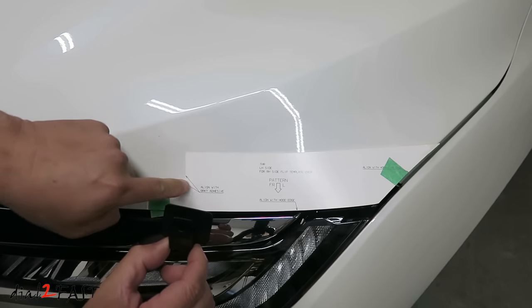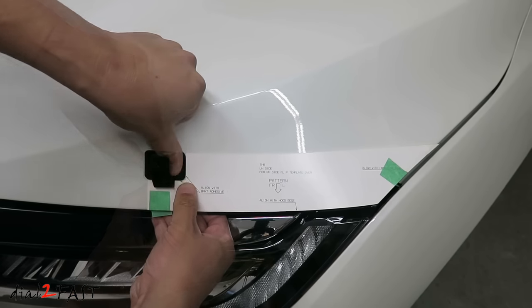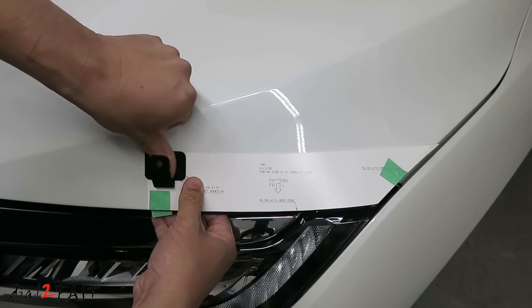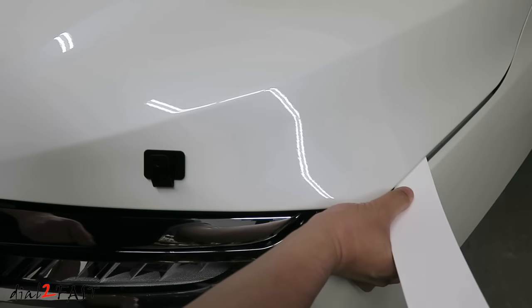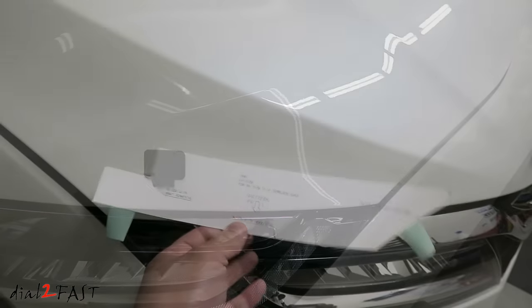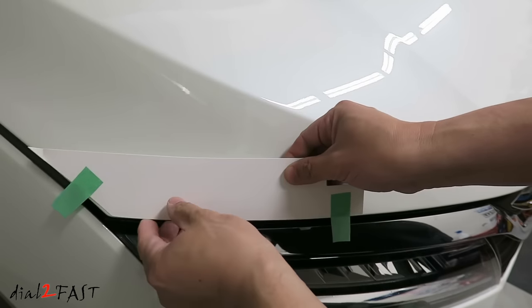Place the bracket in this corner right here. Now you can remove the template. For the passenger side, flip the template and repeat the same procedure.